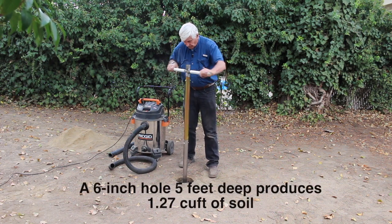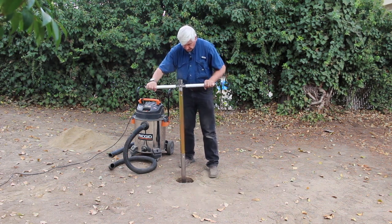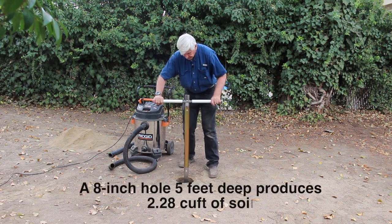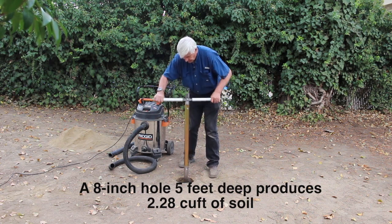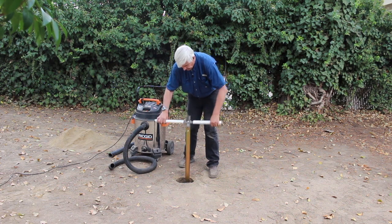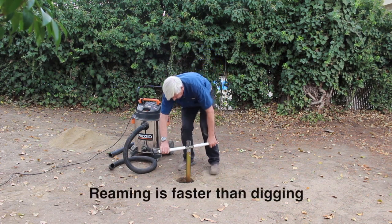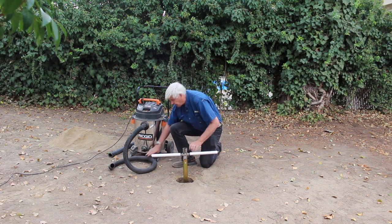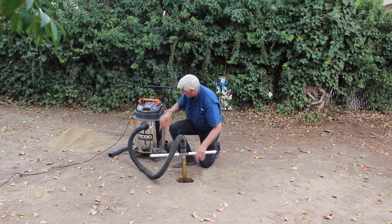These holes ream pretty fast and you'll see the speed that we're going down here. We pick it up and down a little bit to get a real smooth side on here. Now we're getting down to where we're getting the dirt, and we'll stick our vacuum hose on.